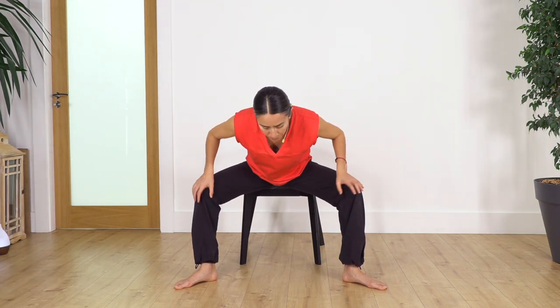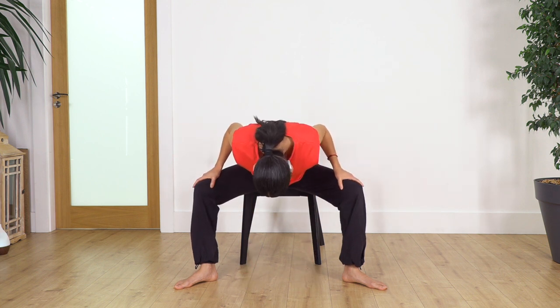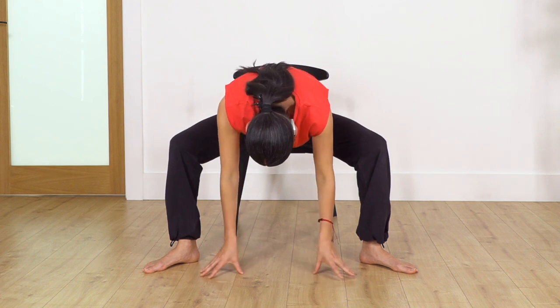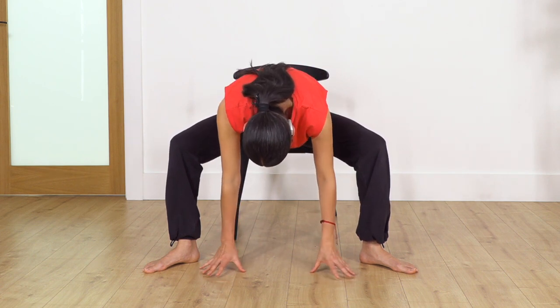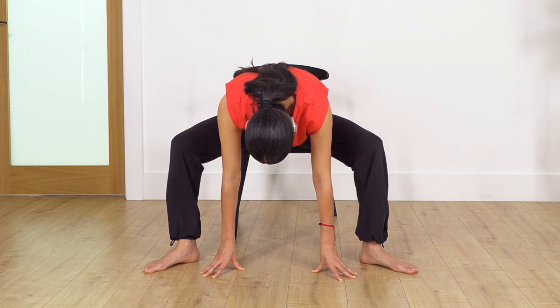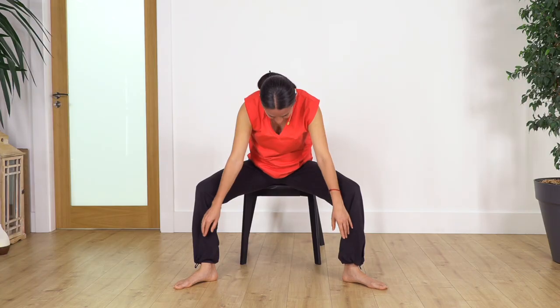Now keeping the legs in the same position, go into forward bend. You can keep your hands on your hips or hold your legs — let the head drop. Press your feet against the ground to engage your leg muscles, keep your tummy in. Let's hold for four breaths. Take a deep breath and exhale. Let's go for three, exhale. Let's go to two, exhale. Just one more, exhale. Keep your tummy in.